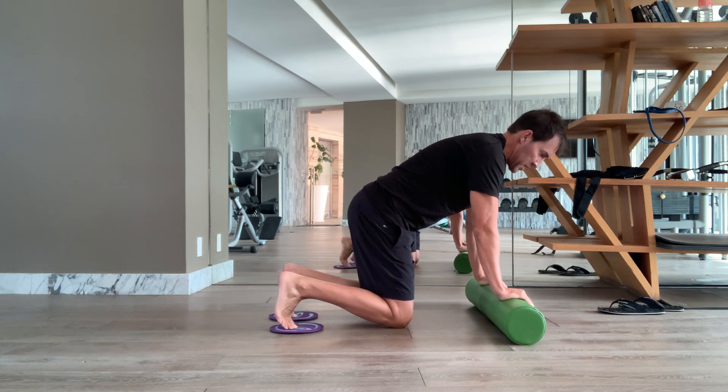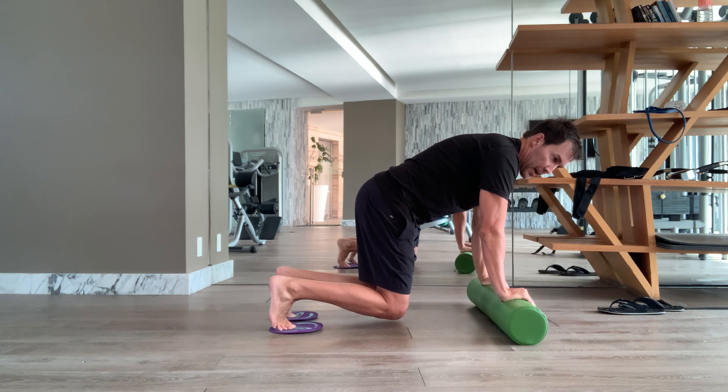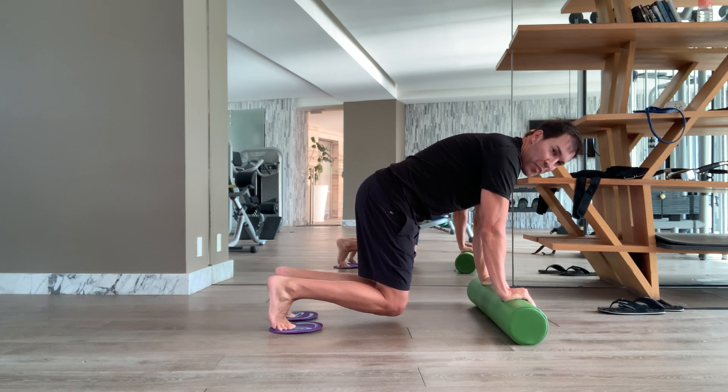We're going to start in a bar position, so knees up. Get the lats engaged. Keep everything straight — long neck, tight abs. Pretend you're balancing something at your back. You want to avoid arching the back here.